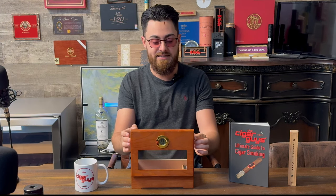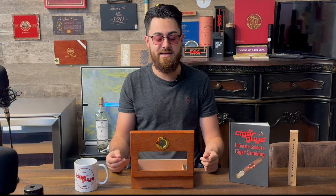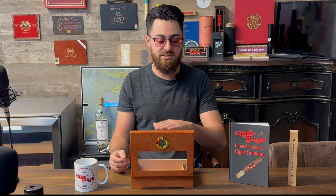It also shows the temperature on there in Celsius. The first thing I'm going to do is season it — I'm going to get the humidity up to around 80–85% with no cigars and just leave it like that for a few days. This lets the cedar absorb all that moisture, which will help regulate the humidity for your cigars.